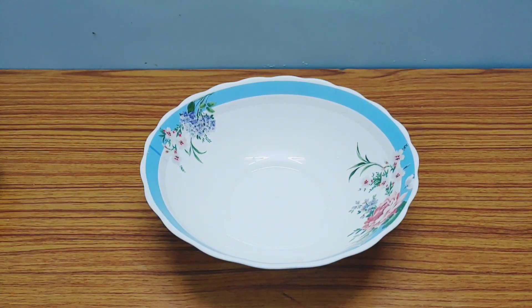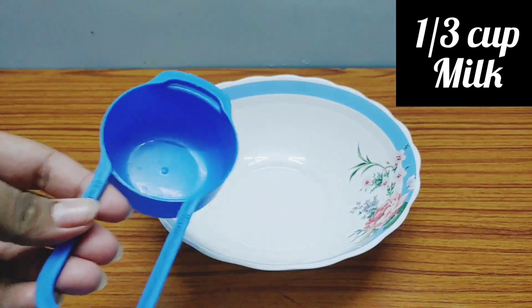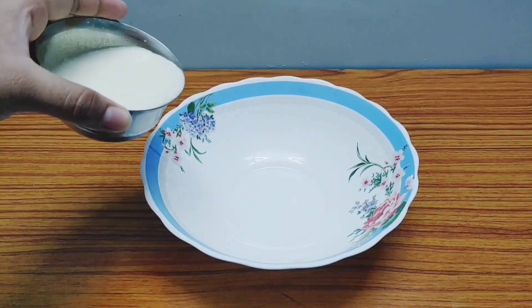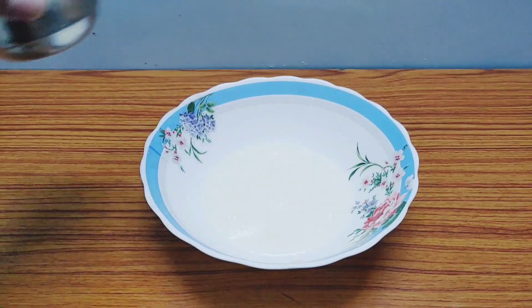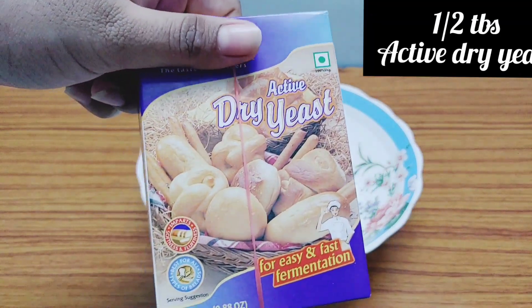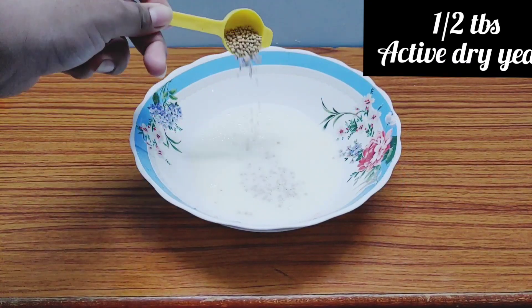First, take a bowl and pour one third cup of warm milk into it. I'm using a stainless steel container because the milk is warm — don't use plastic for warm things. Next, add half tablespoon of active dry yeast into the warm milk.